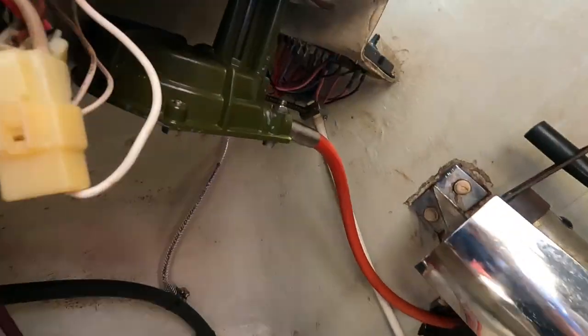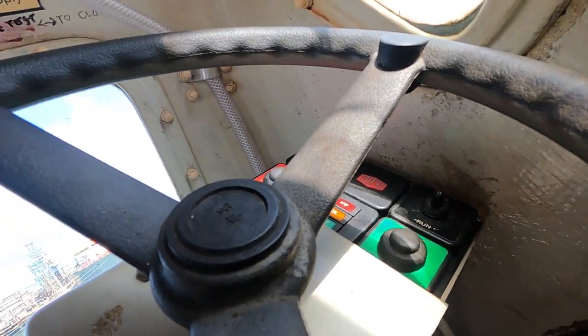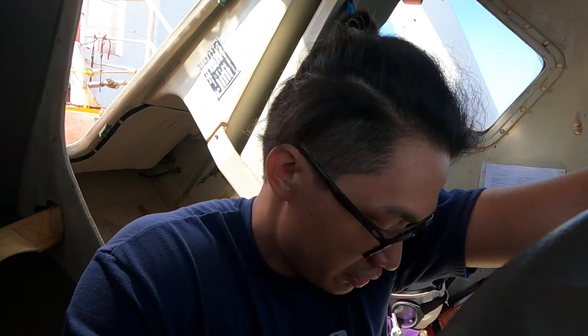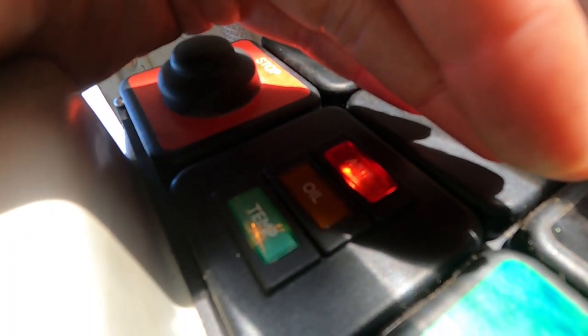Switch on. If you're wondering why there's no audible alarm, I disconnected the wiring for the audible alarm because it was noisy. And now let's see... unfortunately it's still an alarm. That's sad.